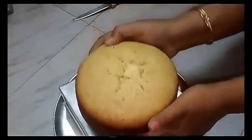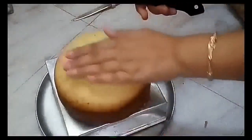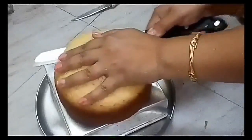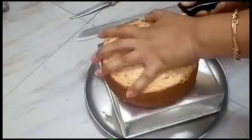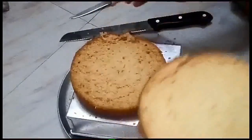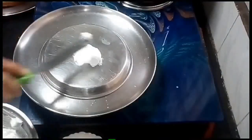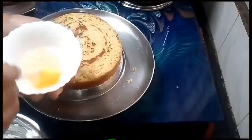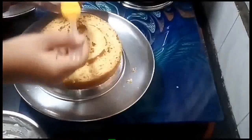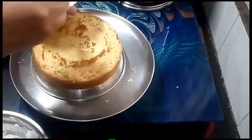Now we have to cut the fluffy top off. Let's see how the whipping cream is ready. Decorate the plate and apply a sugar syrup — the cake is very simple.